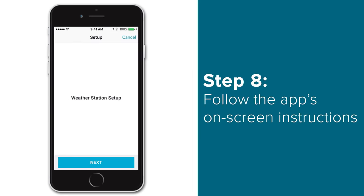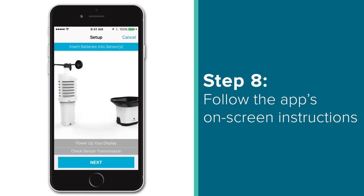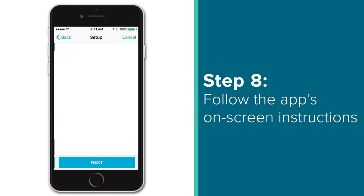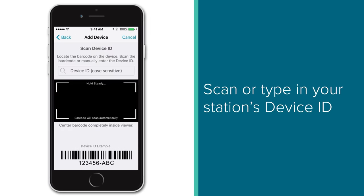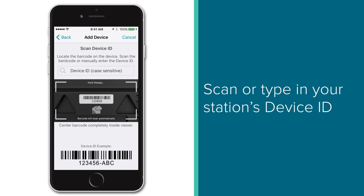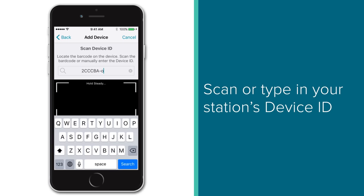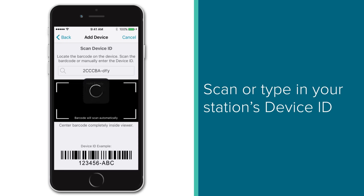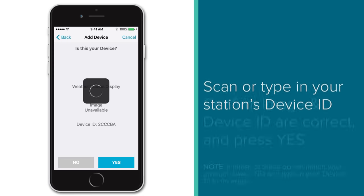Doing so will start a looping video detailing the station setup steps we just completed. Since you have your station up and running, press the Next button at the bottom. Another video will show here to demonstrate how to scan in the barcode on the back of your station — press the Next button to do so. On this page, you have the option to scan your Device ID, which will automatically move you to the next page, or to enter it manually by tapping inside the text box and pressing Search. After choosing the option that best suits you, the next screen should show you a picture of the device you just scanned or typed in. If the image and Device ID match your product, confirm this by pressing Yes.